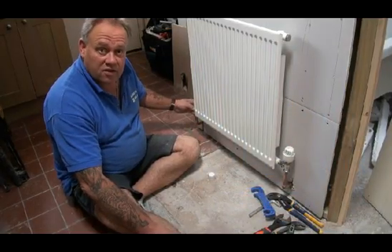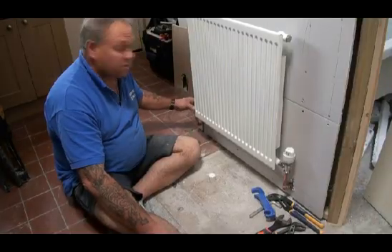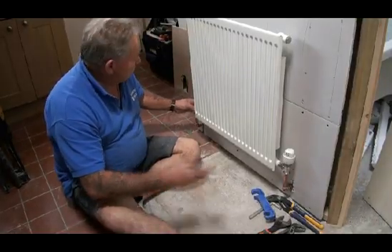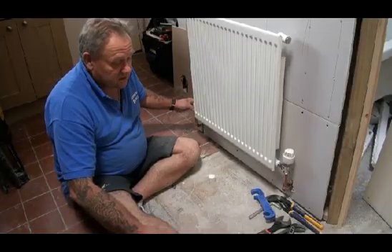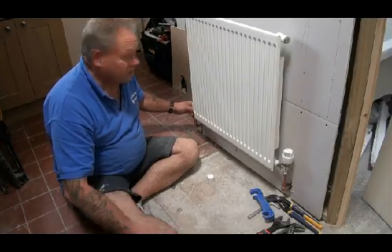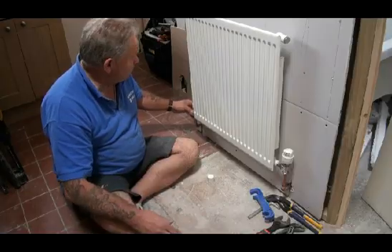We're doing a quick video on how to replace a radiator, but before we do that we'll do an even quicker one on the valves on a radiator. On one side of some radiators in some homes you will have a thermostatic radiator valve, a TRV. If you have a look at our video on how a TRV works you'll see more about that.